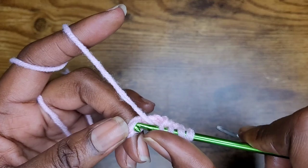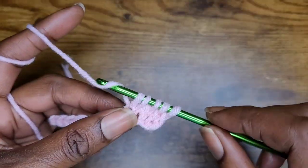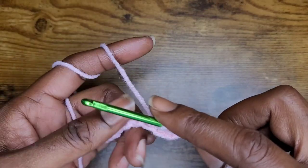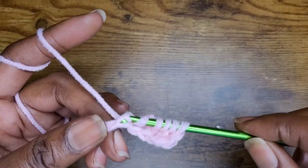So we do this all the way across. Remember to yarn over before you go into your stitch, pull up your loop, yarn over and pull through 2 only. This is the first half of your first row.